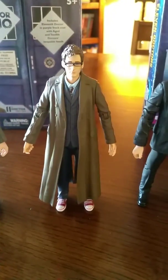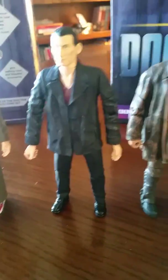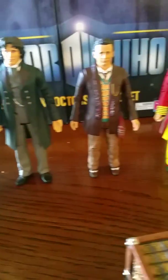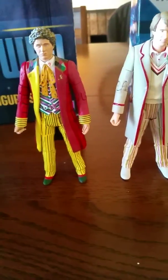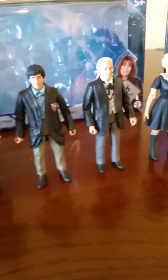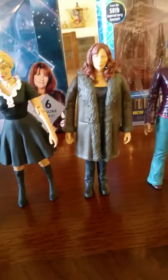This is K-9, the old Rusty K-9 from the episode School Reunion. This is the 12th Doctor, after the 11th Doctor regenerated. This is the 11th Doctor. This is the 10th Doctor with glasses. This is the 9th Doctor. This is the War Doctor. This is the 8th Doctor. The 7th Doctor. The 6th Doctor. The 5th Doctor. The 4th Doctor. The 3rd Doctor. The 2nd Doctor.